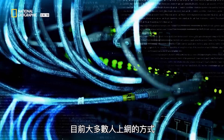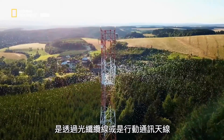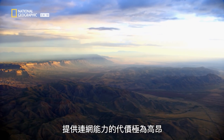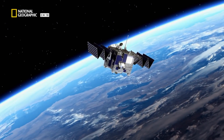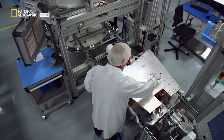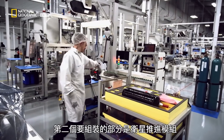Currently most of us get online through a network of fiber optic cables or mobile antennae, but connecting remote areas in this way would be very expensive, and that means huge parts of our world remain internet-free zones. Now satellites promise to change all that.